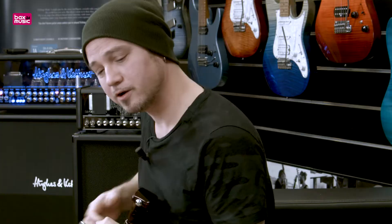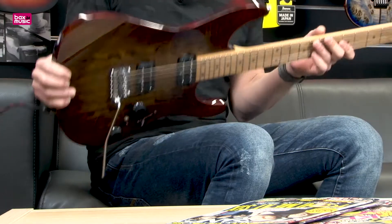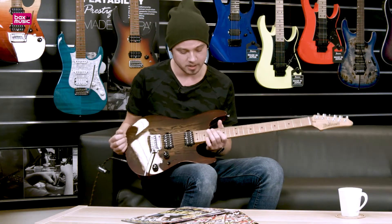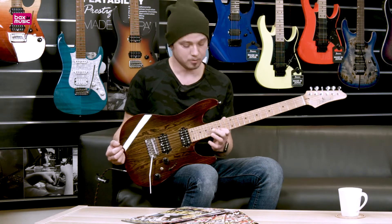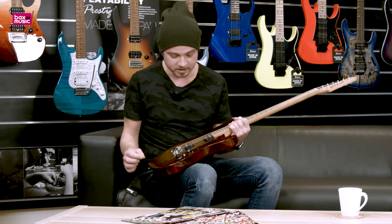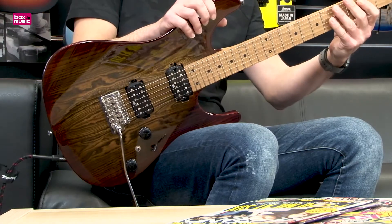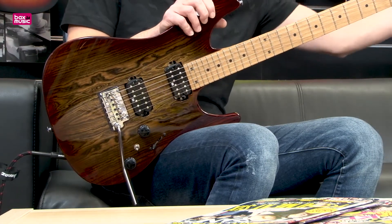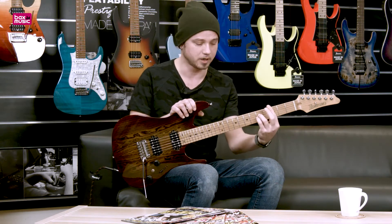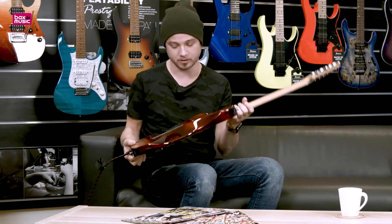Hey guys, Remy here with the new Ibanez AZ-242. This is a premium model, so it's gonna be a little less money — fewer cars to wash to get this one than the Prestige model — but this one is still amazing too. It's a completely new designed guitar with a new designed headstock and a new C-shape neck, which is new for Ibanez, especially on these models.